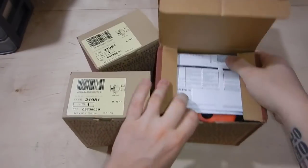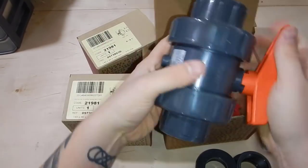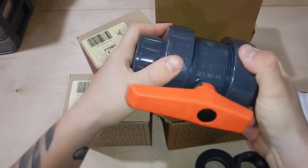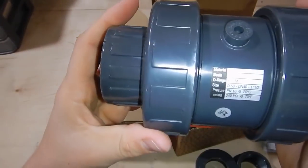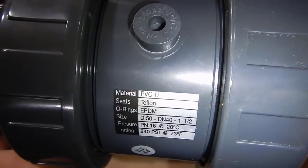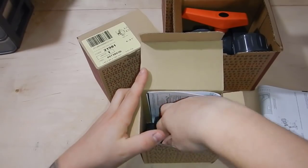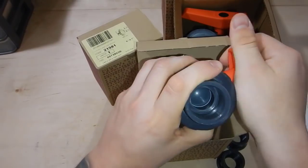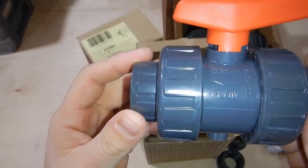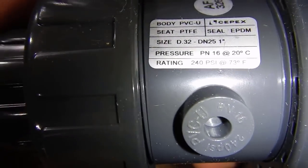I glued those PVC fittings to the bulkheads just to make them stable - they were a little loose but overall it worked out great. Now that the overflow box is installed, let's move on to some of the other equipment. Right here we're looking at four CPEX ball valves I picked up at bulkreefsupply.com - two of them are one inch for the return lines, and two of them are 1.5 inch that will be going on those drains to dial down the flow for our Herbie method.